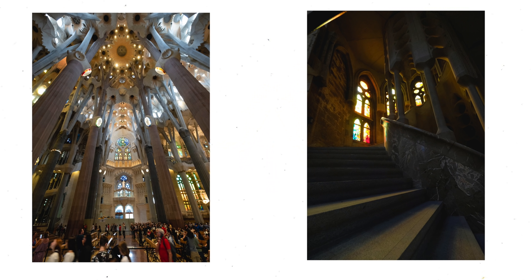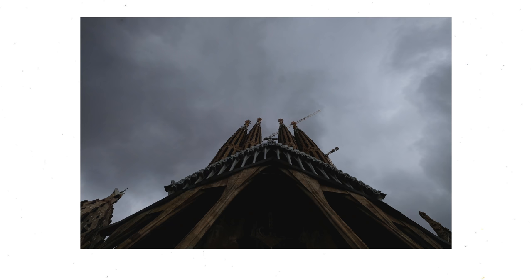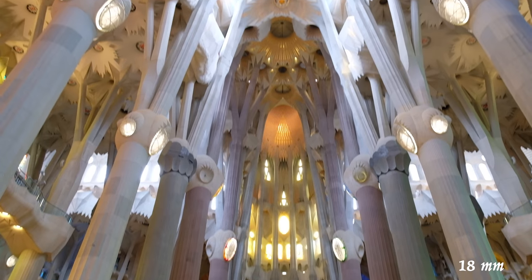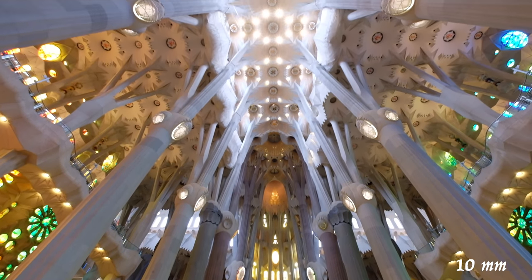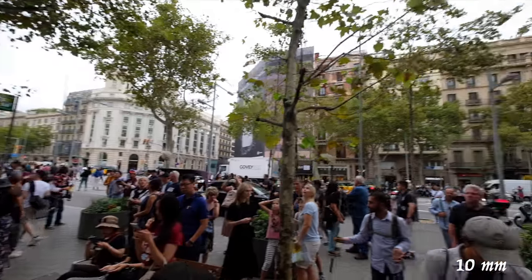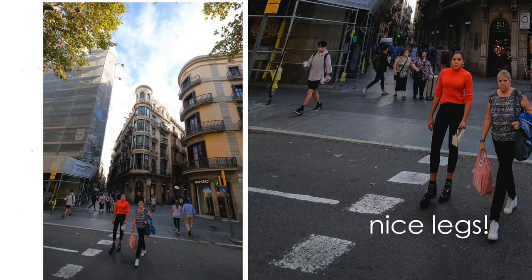When we were in the Sagrada Familia — the cathedral of Barcelona, also designed by Gaudi — this lens was invaluable for video and also inside. Here's an example of an 18mm shot of video, and then here's the 10-24 where you can get so much information. Sometimes I found this lens was just way too wide — like on the street, little scooters were so close to me but in the video they looked so far. For video and even vlogging, I was using the 18-55 better. The distortion in the corners of the 10-24 can be unflattering.